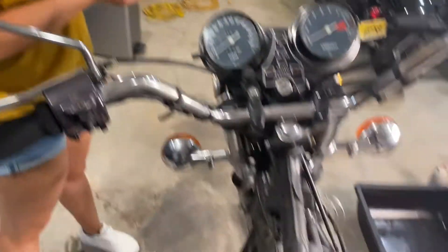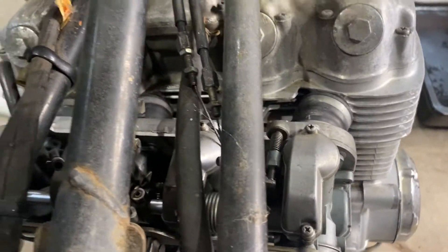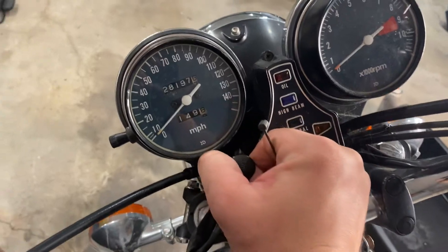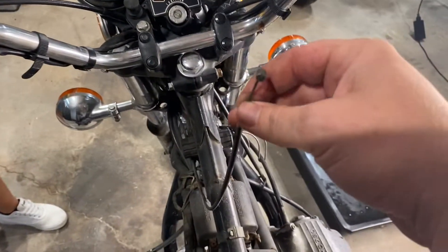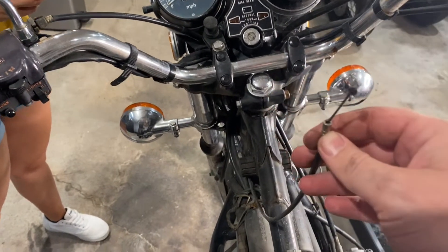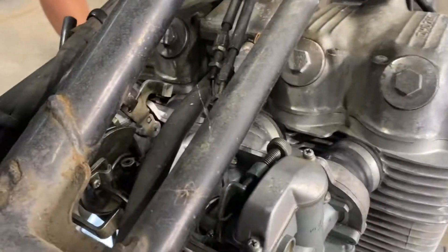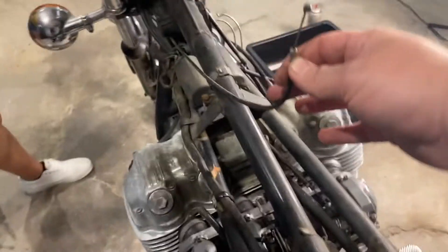We went ahead and removed the gas tank so that we have better access to hooking up all the throttle cables. We also have the choke cable here, but when you go to raise it, it's not raising. So we're going to take this, get some WD-40 in there, loosen everything up so that it's functioning properly before we assemble it. Taking the tank off makes it a lot easier to access all the connections and hook up all of our hoses.